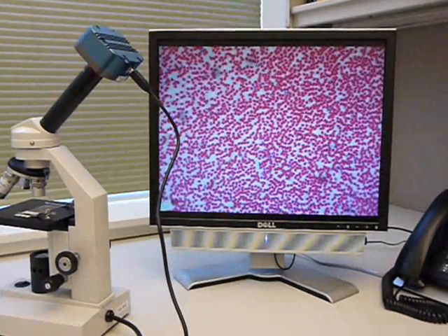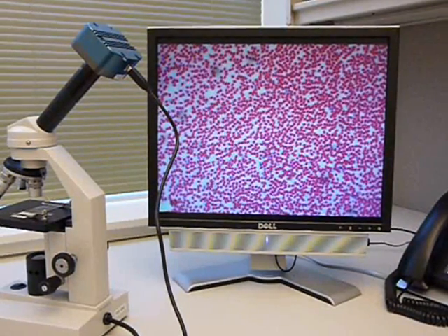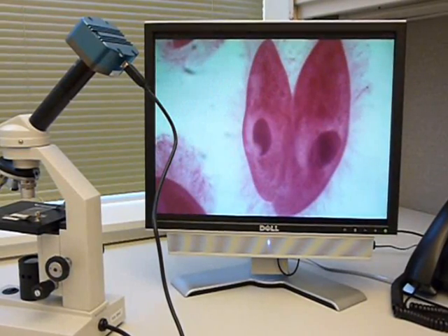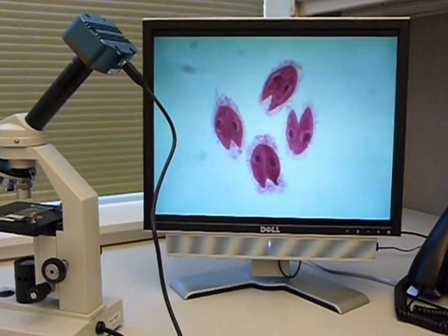Take your microscope study a step further with a high quality digital microscope camera. These cameras allow you to display microscope images on a computer monitor, project them on a classroom screen, or save them to your hard drive.